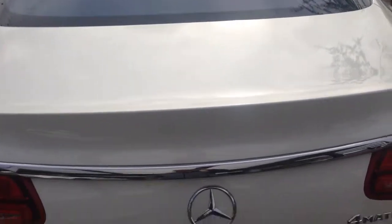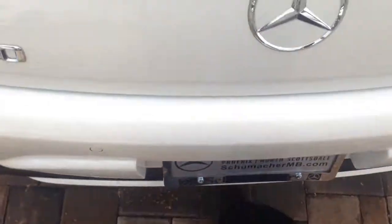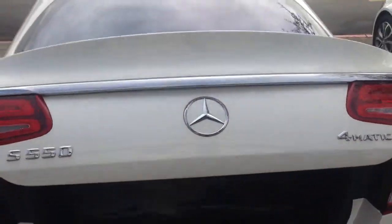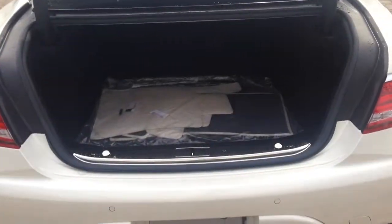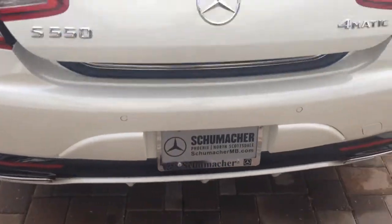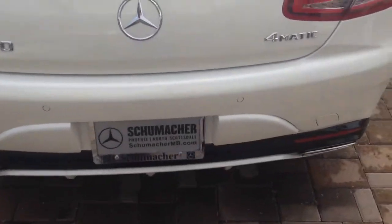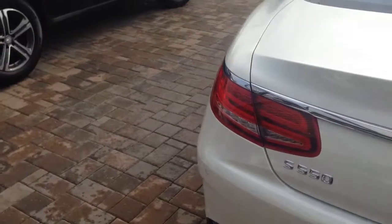All you have to do is have your key on your person, and what you do is you just kick underneath the car, take a step back, and the trunk opens. The car doesn't have to be locked or unlocked — it works either way. You just got to have your key on your person. And as long as your car doesn't have a hitch and an electronic trunk, it is an option to put on your car.